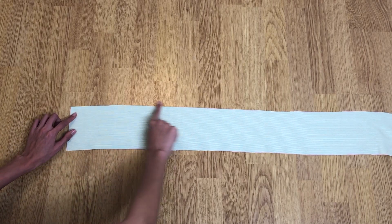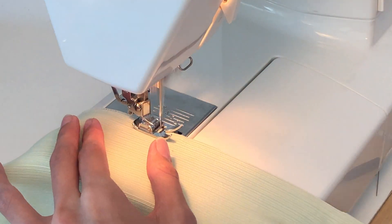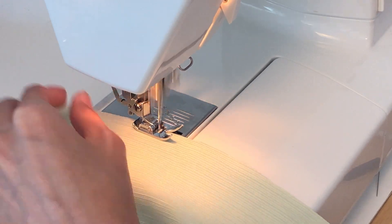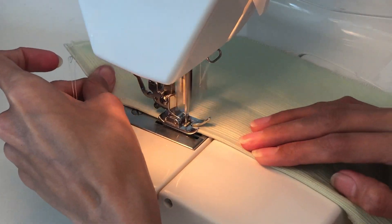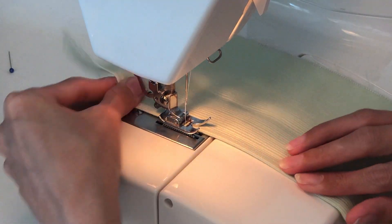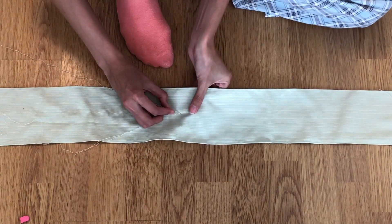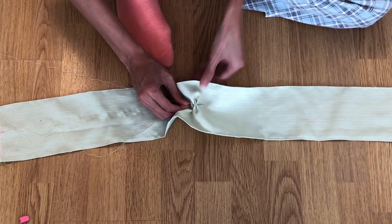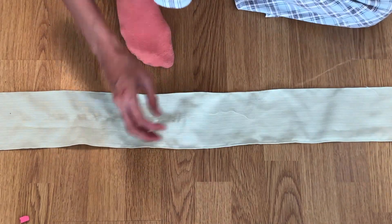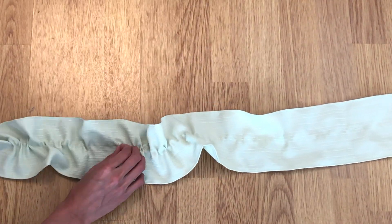Take the bigger ruffle piece, sew the top and bottom edges with a zigzag stitch, then fold once and sew with a straight stitch. Using a needle and single thread, hand sew one line across the center of the fabric to the other edge. Pull the thread toward the center to create the ruffle, just like in the first step.